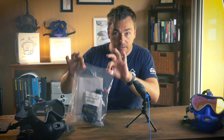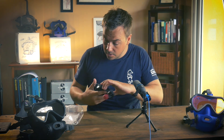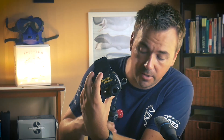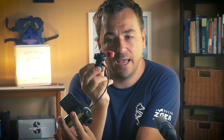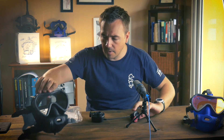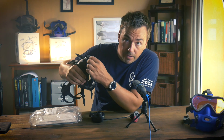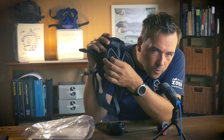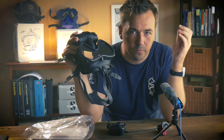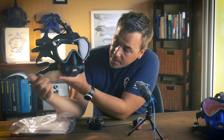Right here I have an OTS Buddy Phone - it comes with the actual transmitter/receiver unit, the push-to-talk button, and the microphone. Those need to be installed into the mask. Right here we have a Spectrum, an OTS Spectrum full face mask with the film still on the screen. Do you guys also find it so satisfying to remove stuff like that?